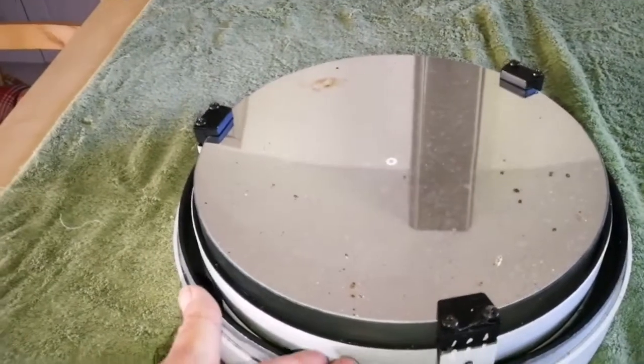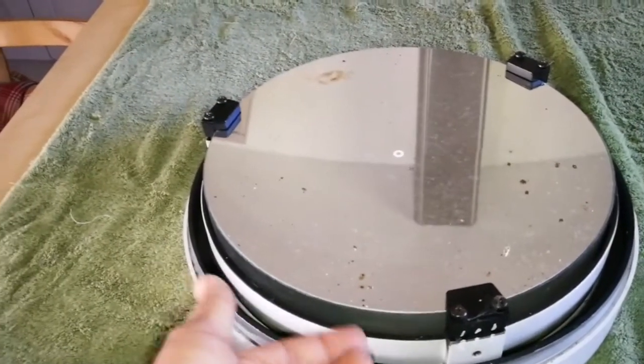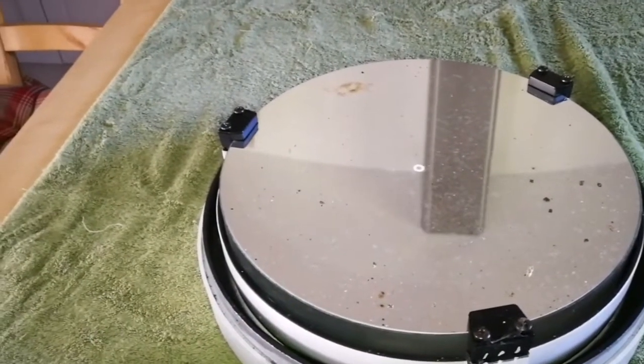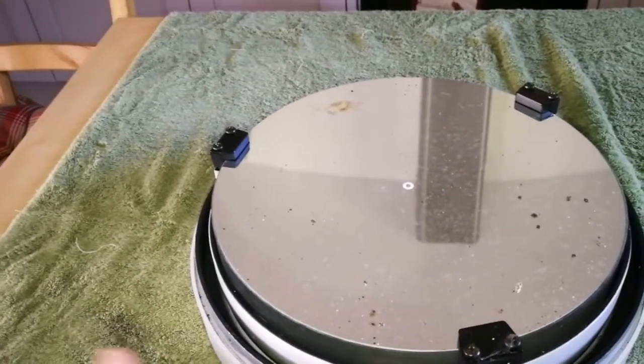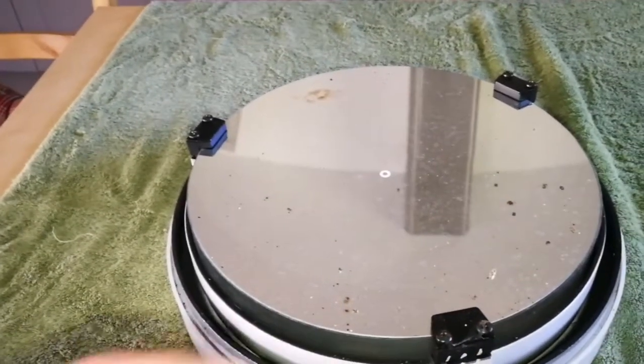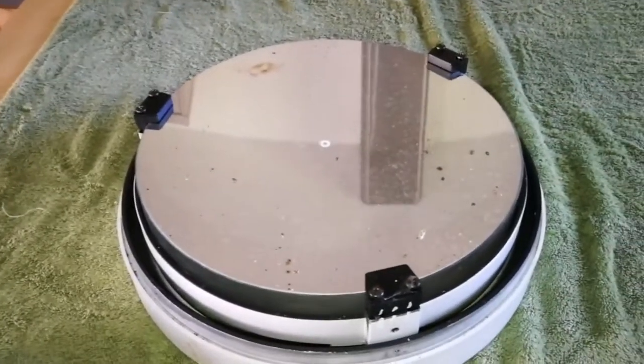It's better not to wash it with the whole mirror cell, because the mirror floats on cork supports. The cork can absorb water and may even come off, so it's better to remove the mirror from the cell first. I've done it in the past.